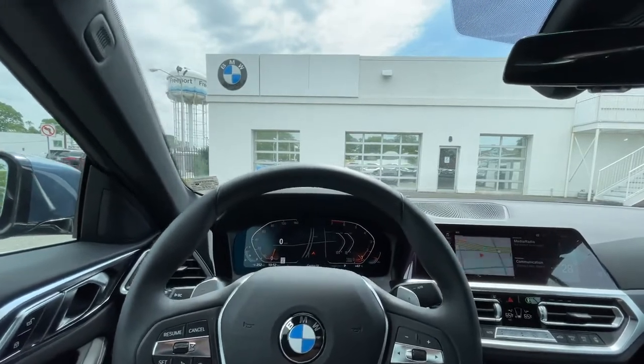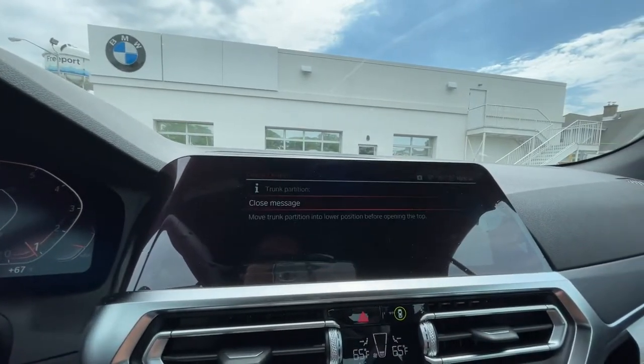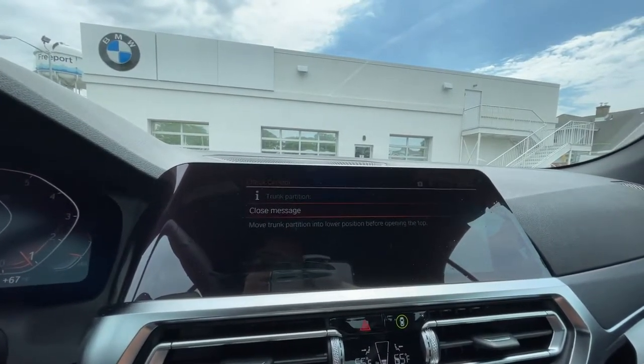Has it ever been a beautiful day and you tried opening your convertible top and you experienced this message? Move trunk partition into a lower position before opening the top.